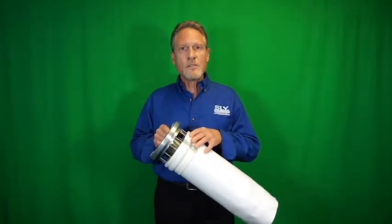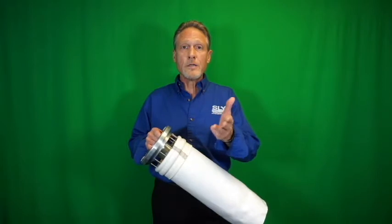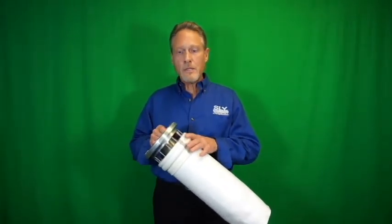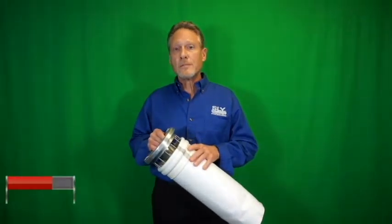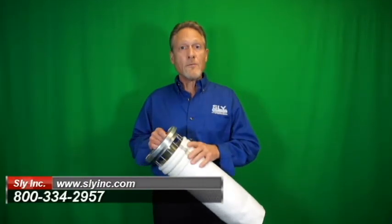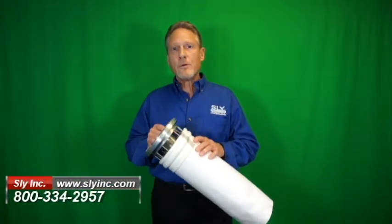These metal grounding straps can be sewn onto any filter media — polyester, polypropylene, acrylic, or Nomex. We at SLI offer this NFPA recommended grounding system for either new equipment applications or replacement filter bags. If you'd like more information on this grounding system or pricing on replacement filter bags, please call us at 1-800-334-2957 or visit us on the web at SLIInc.com.